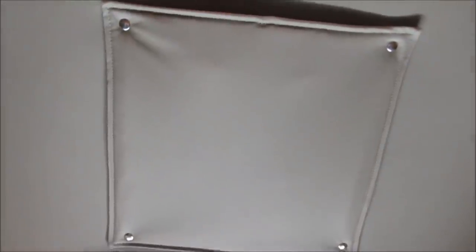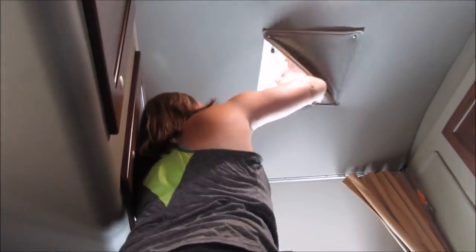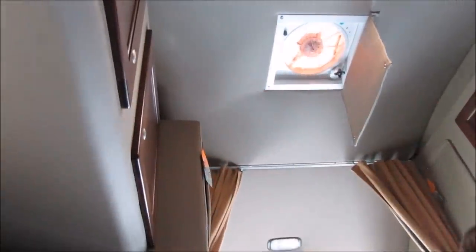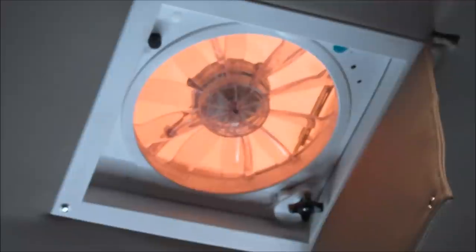There's also a vent up top, so if we're cooking we can take this off and there's a fan here. They have this remote for it with the fan speed, the temperature, what temp we want in here, and if we want it to go up or down or if we want the air to come in or out.